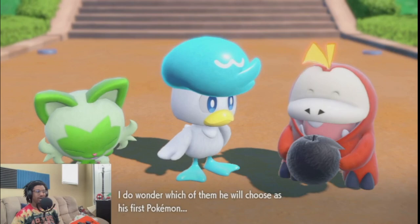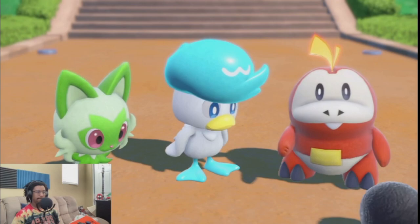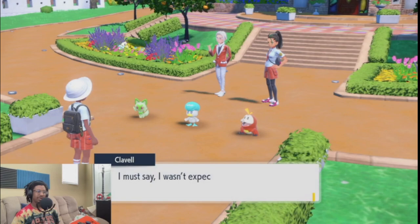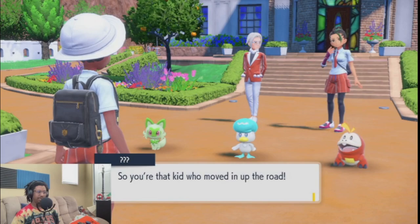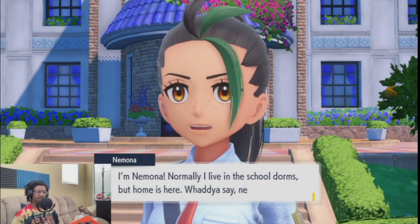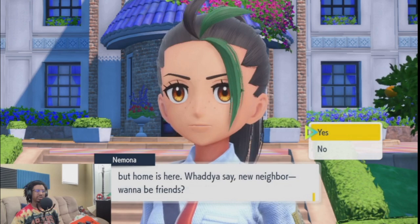We haven't met yet, have we? I must say I wasn't expecting to see you here quite so soon. The academy's new student — Master Jaylee. He'll be attending as of today. I'm told you're the kid who moved in up the road, dying to find out more about you. Nemona — I can never say her name right. She normally lives in the school dorms but home is here right now. What do you say, new neighbor — want to be friends? Sure! Love that enthusiasm.